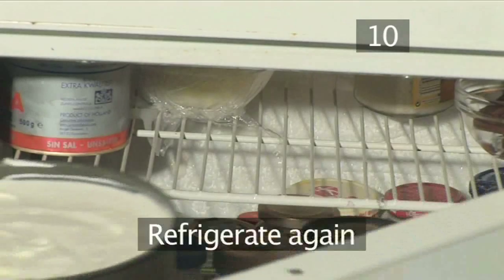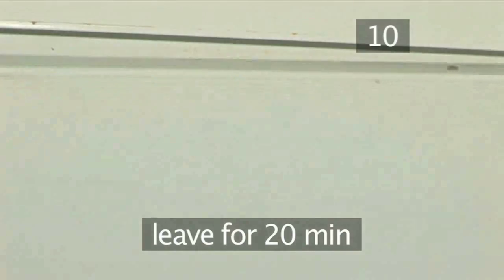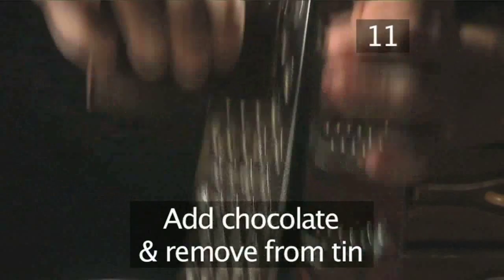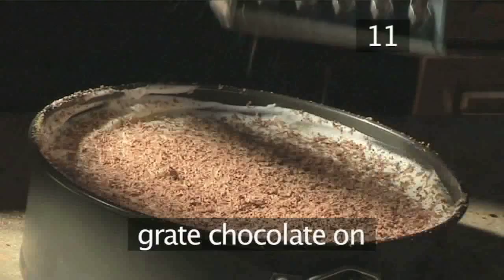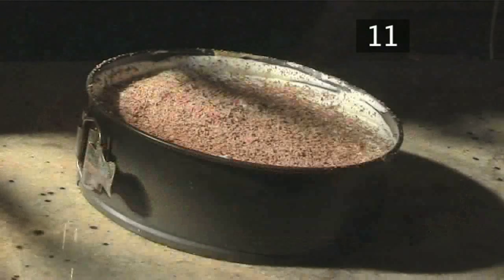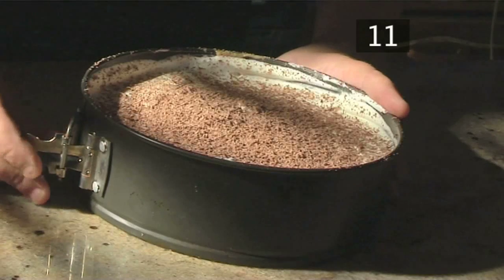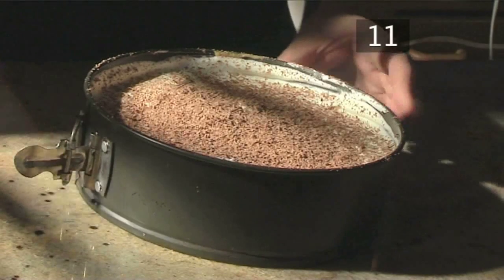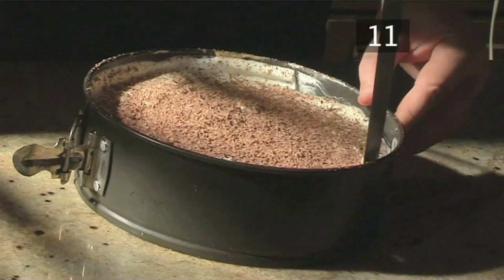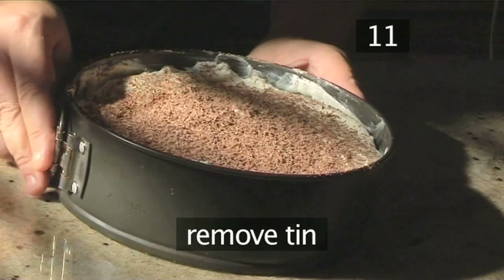Step 10: Refrigerate again. Pop the pie back into the fridge and leave it to chill for a further 20 minutes. Step 11: Add the chocolate and remove from the tin. Now grate the chocolate over the top of the pie, giving it a fine but generous coating. Open the seal of the cake tin, run a knife around the inside, and finally remove the tin completely.